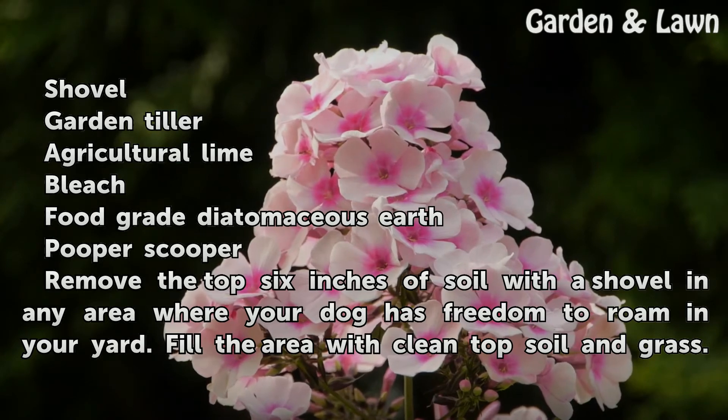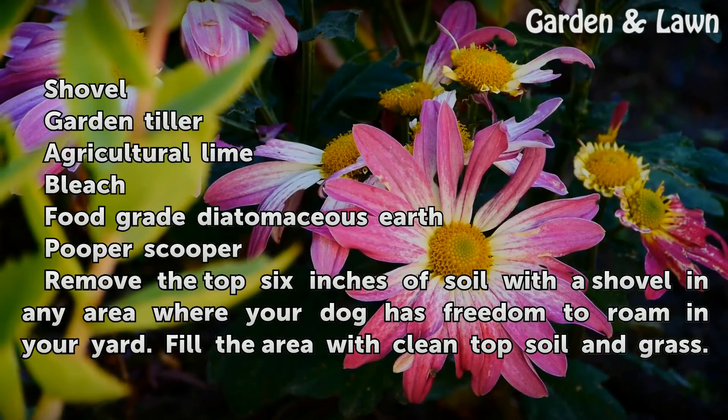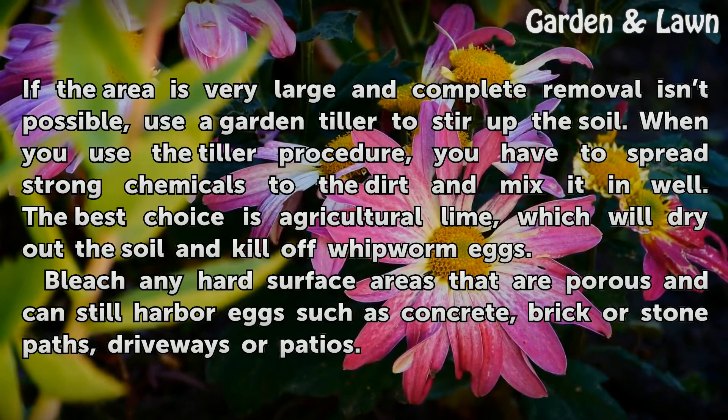Remove the top 6 inches of soil with a shovel in any area where your dog has freedom to roam in your yard. Fill the area with clean topsoil and grass. If the area is very large and complete removal isn't possible, use a garden tiller to stir up the soil.